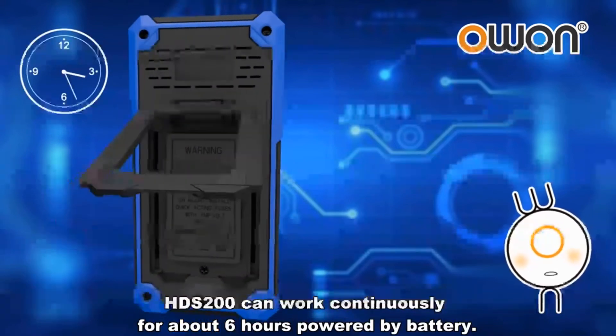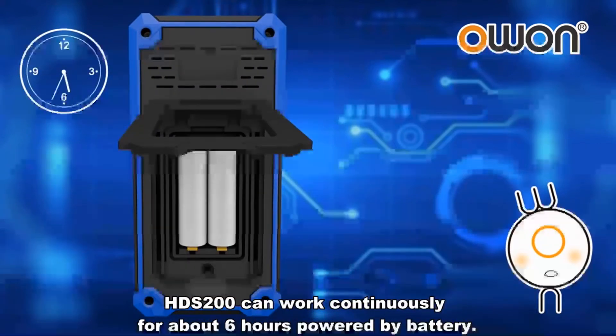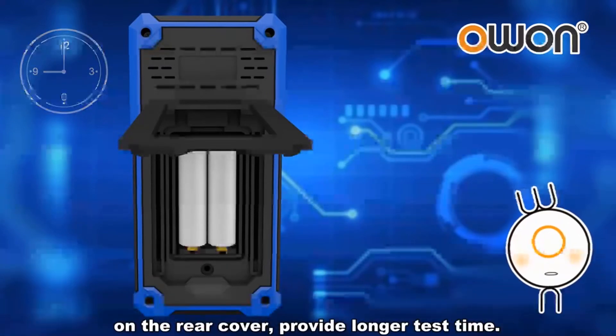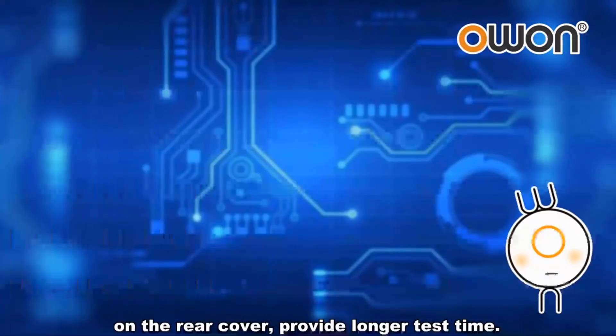The HDS 200 can work continuously for about 6 hours powered by battery. The battery can be quickly replaced by removing the screw on the rear cover, providing longer test time.